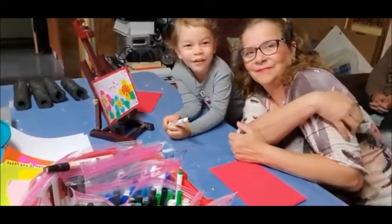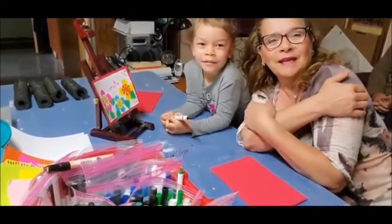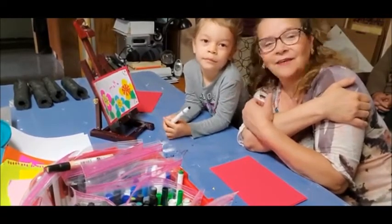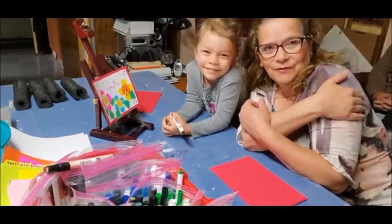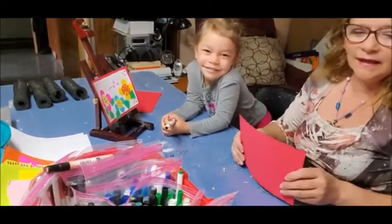Hello! Today is one of my lessons with Anaya from the Colores. This is Livia Gonsalves and Anaya Gonsalves. We're going to make a Mother's Day card. Hope you like it. Here we go!